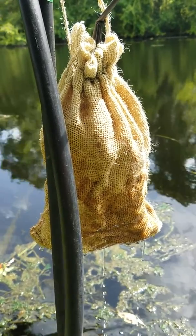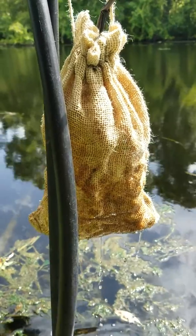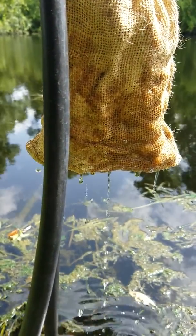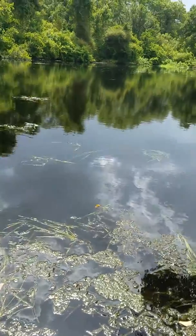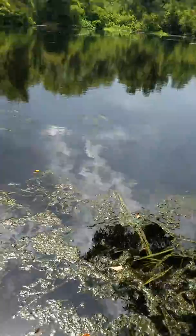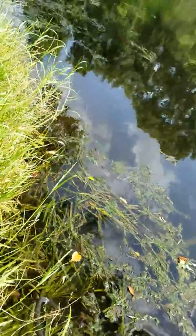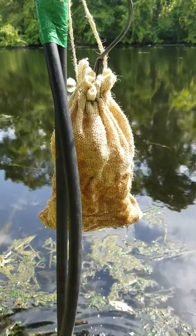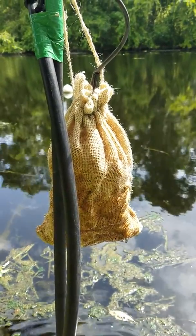We're going to go ahead and run some tests to see how much cleaner the water coming from this bag is compared to this lake — which isn't too bad, but you can see we have a lot of algae. They regularly spray copper, so we're going to see what kind of tests we can do to measure what nutrients and pollutants we are removing from the lake.